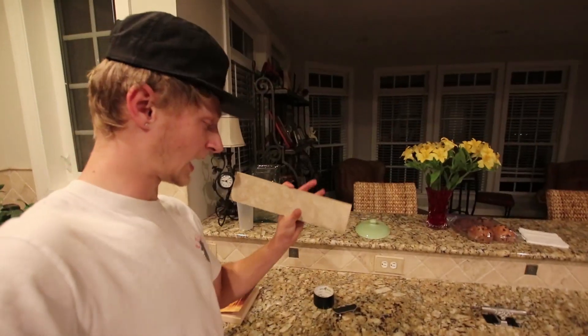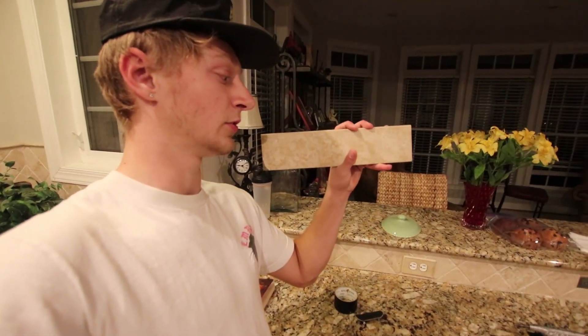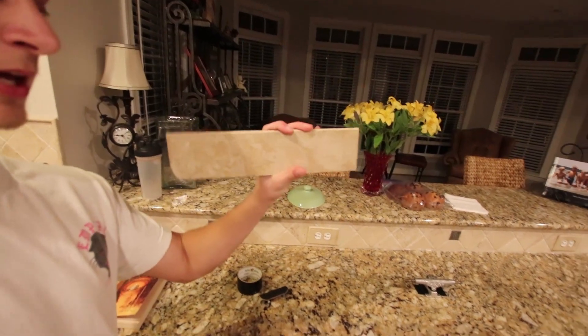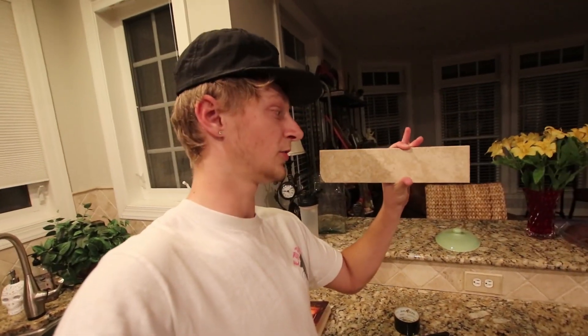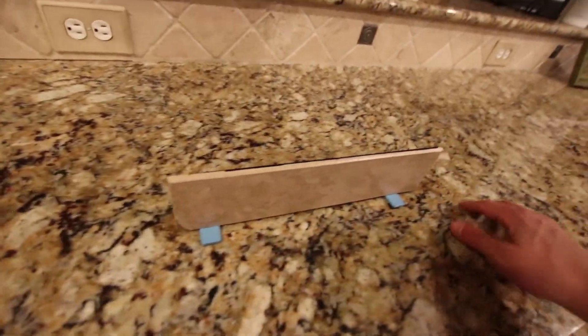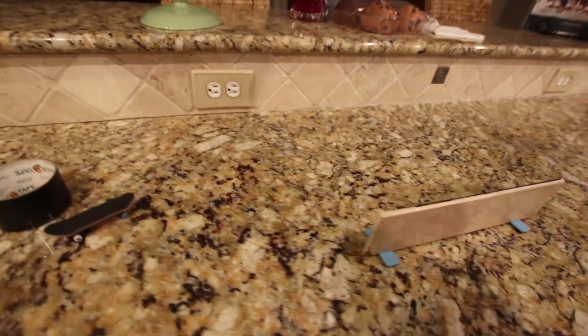I give it a nice 10 out of 10. The tile — how I used to skate on these is I would hot glue popsicle sticks to the bottom and then it would act like the legs of the rail. This works really good, it's a super cheap option if you're trying to get some type of rail right now. All I did was tape it to the rail, so it's gonna skate exactly like it would if you had popsicle sticks or something else holding it up.